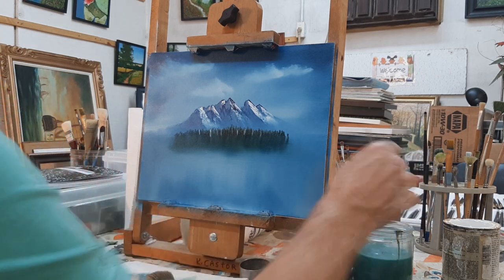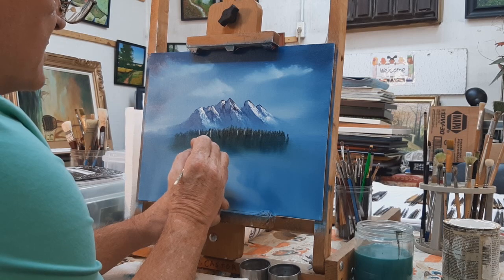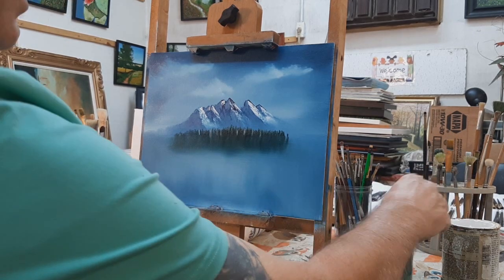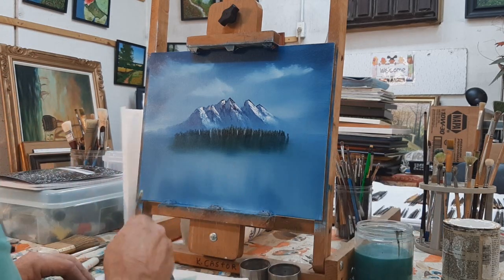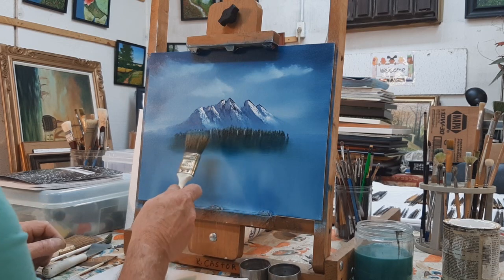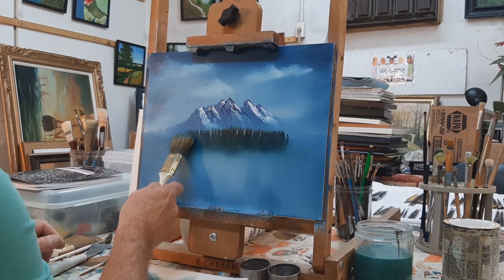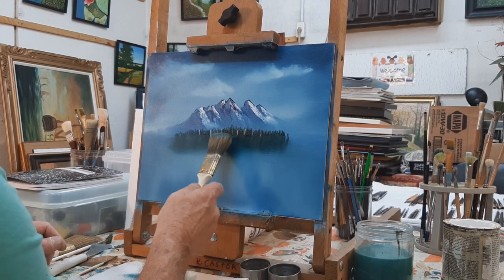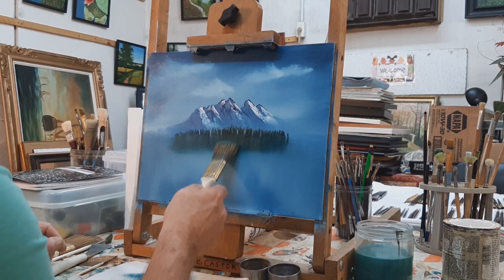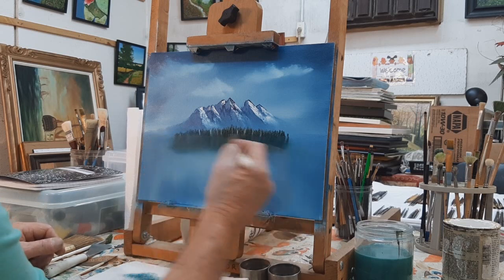That one seems a bit big, so I'll take the brush, dry it off, and very gently — if you want to get the reflections of the trees we just put in — just pull it down again. Put some of that paint in there for the reflection and very gently go across.